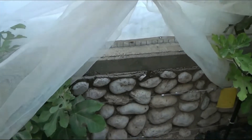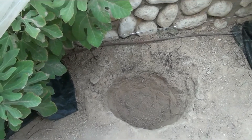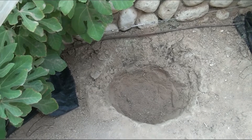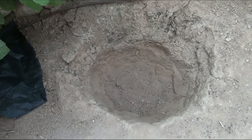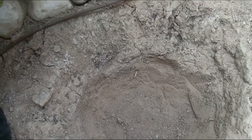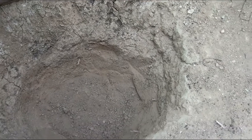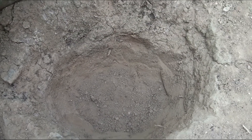Hello to everyone who is interested in growing figs. October has come and at many regions the time for planting figs has begun. Today I want to talk about my experience of planting figs with simultaneous installation of underground and ground irrigation equipment, which is very important in dry, hot regions.